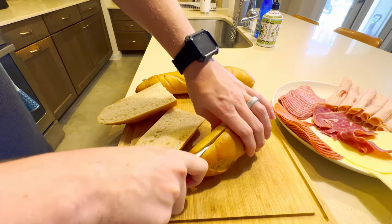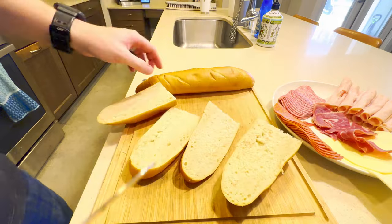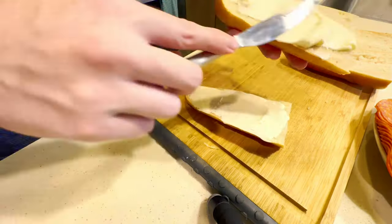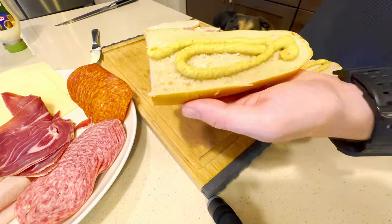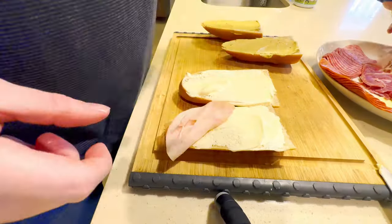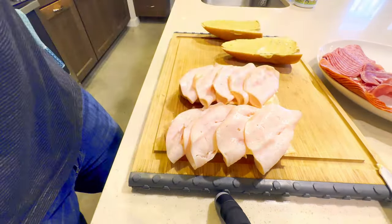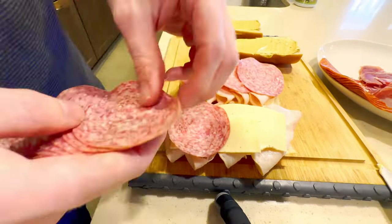To make our subs, we're going to be using a couple of French loaves, some oven-roasted turkey, some pepperoni, some salami, some Barty cheese, mayo, mustard — you know, the works. If you've ever wondered why subs taste better from the store, it's because of the condiments. Always use way more than you should — it'll make a huge difference.